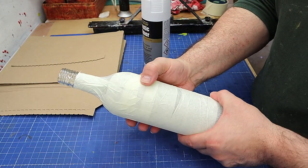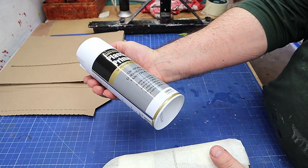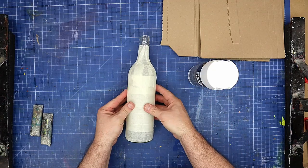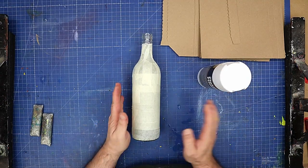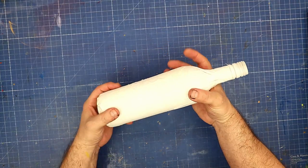Now that it's covered — I've gone over it twice with the masking tape — I'm going to spray it with some plastic primer. You can skip this step if you want, but I find it seals up the masking tape really well. That's all lovely and dry now and it's sealed on there really well.